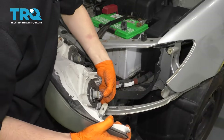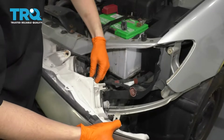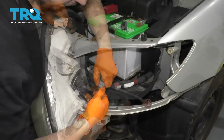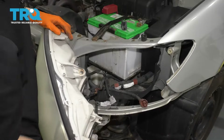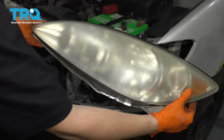Now remove all of your bulbs. You can either disconnect the connector or just remove the bulb itself. A lot of times these will get full of sand, so it'll be hard to take them off. And here's your old headlight.